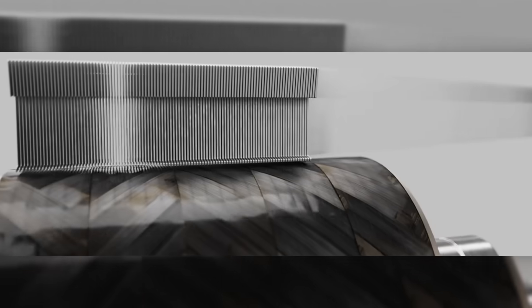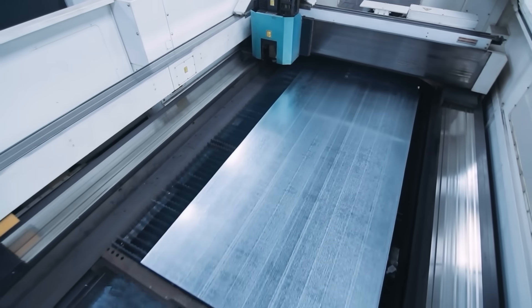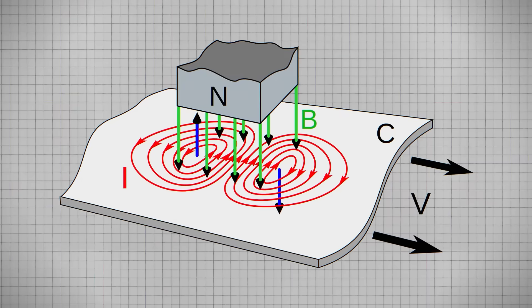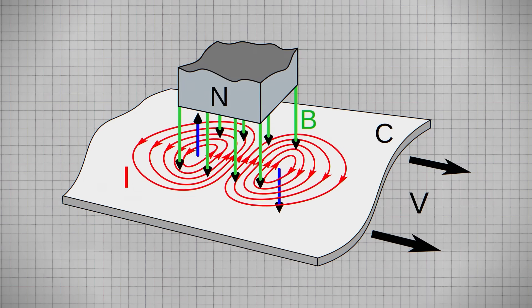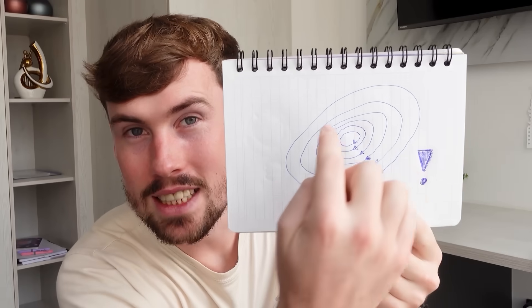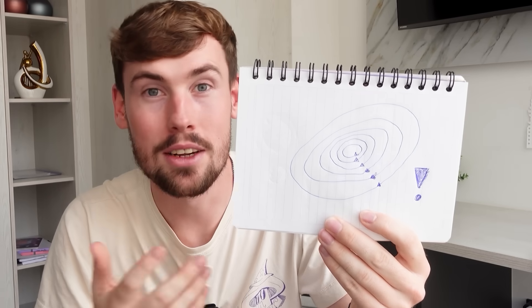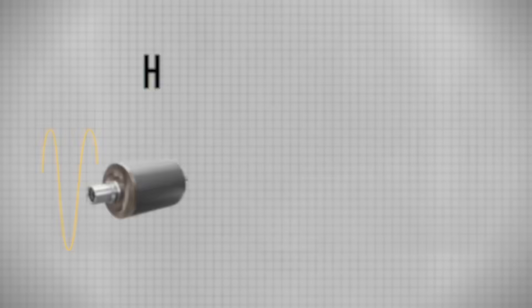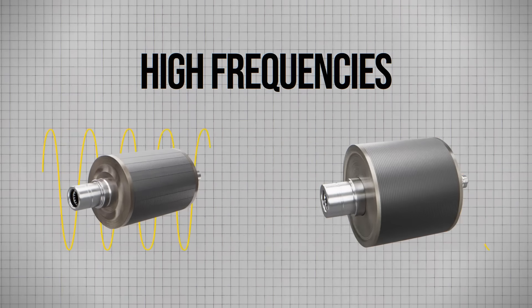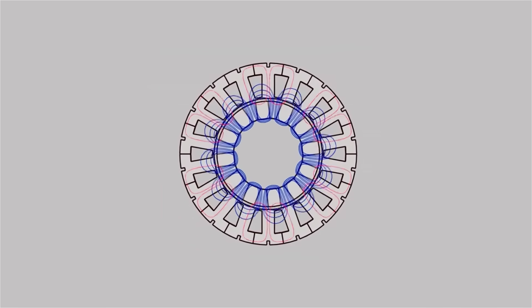However, the Ferrari motor's ultra-thin laminations are just 0.2mm thick and use a more advanced silicon-iron material. Having these laminations so thin helps minimise circulating current loops called eddy currents. If these eddy currents become too large, they waste a lot of energy and generate heat, which causes inefficiencies in the electric motor. At the high frequencies used in these electric motors, which are useful to getting to very high speeds, the design is vital for preventing excess energy loss.